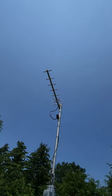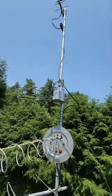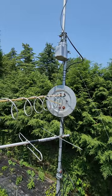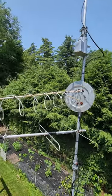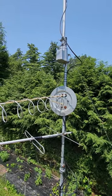Then up above we have a multiple element Yagi on a rotor. All of these come down to amplifiers and splitters and combiners and such, so that I can get good over-the-air television for my TiVo.